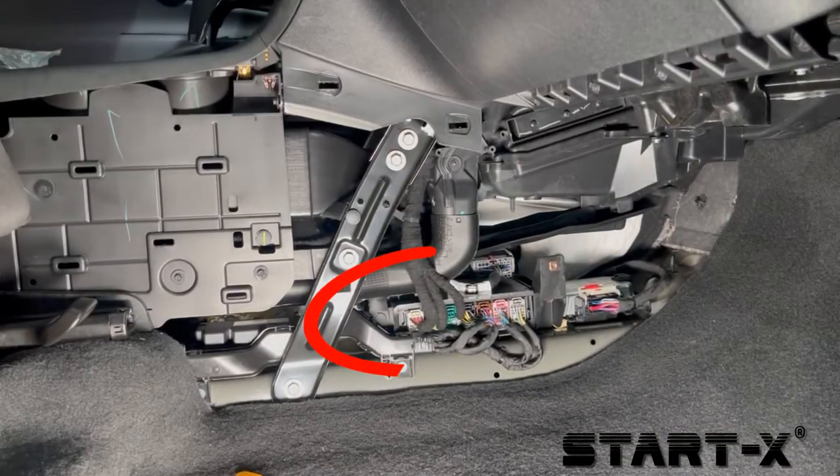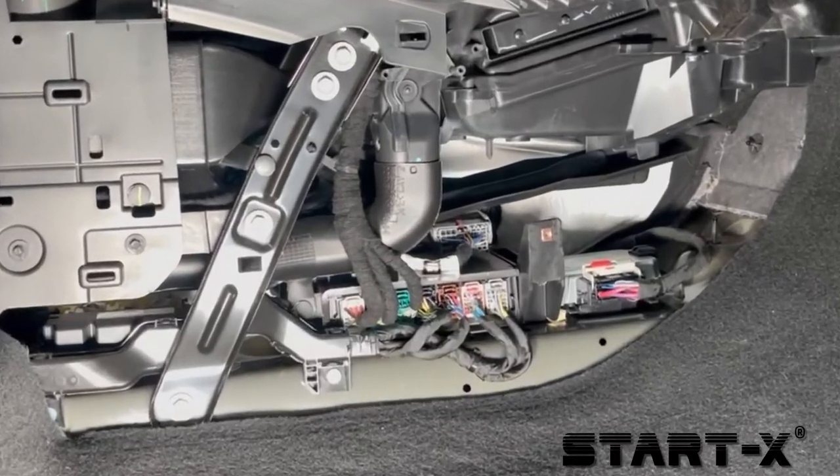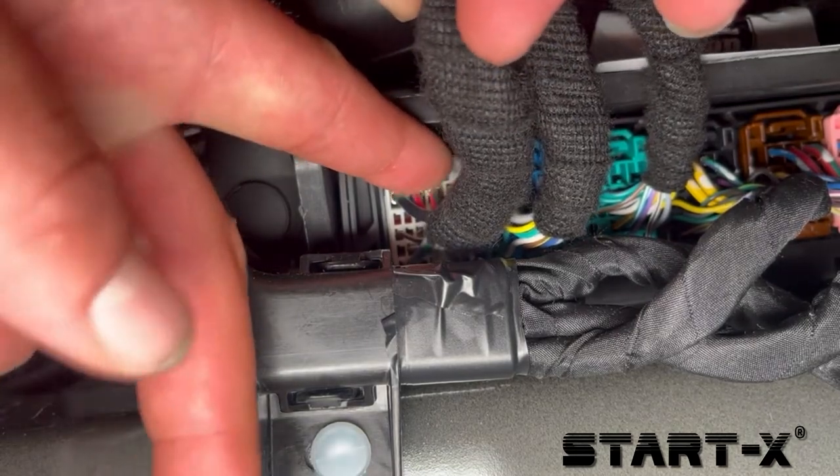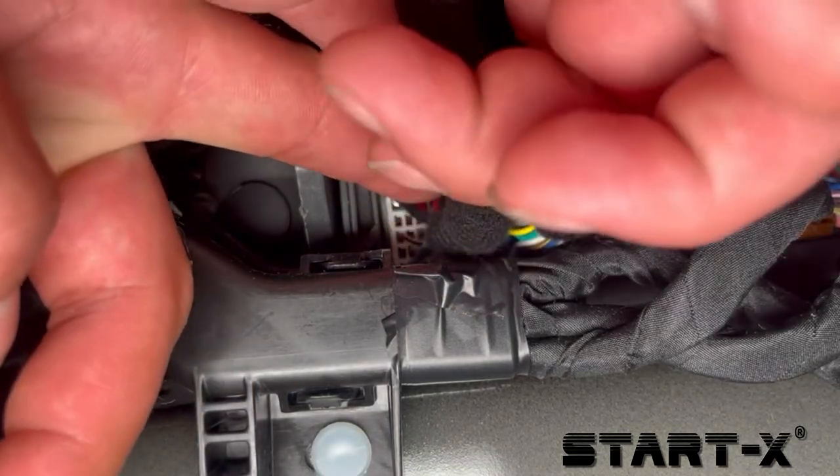We now have access to the BCM we will be connecting our T-harness to. Press on the tab and disconnect the white, the blue, and the green connectors from the vehicle.